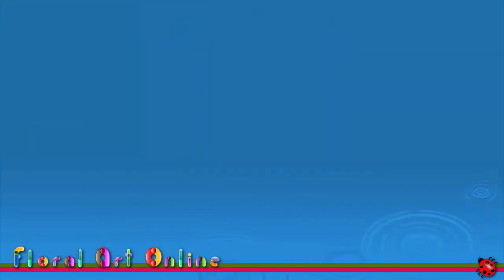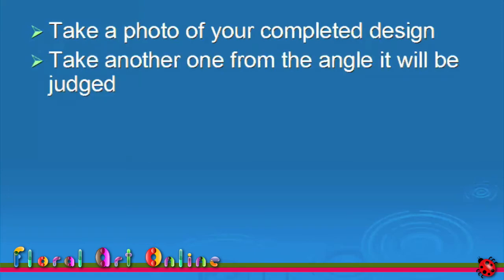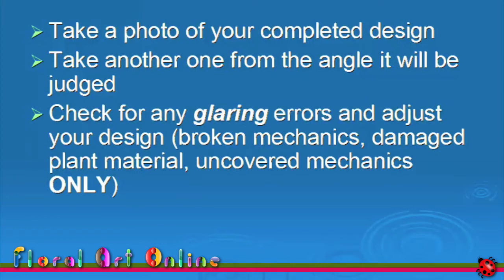Take a photo of your completed designs from the angle or angles at which it will be judged — from the front if judged from the front, or from the front and either side if judged from multiple angles. Check these photos for any glaring errors. This is the one time you may adjust your design after staging it, but only for broken mechanics, damaged plant material or uncovered mechanics — not to do with the way you have designed your exhibit.